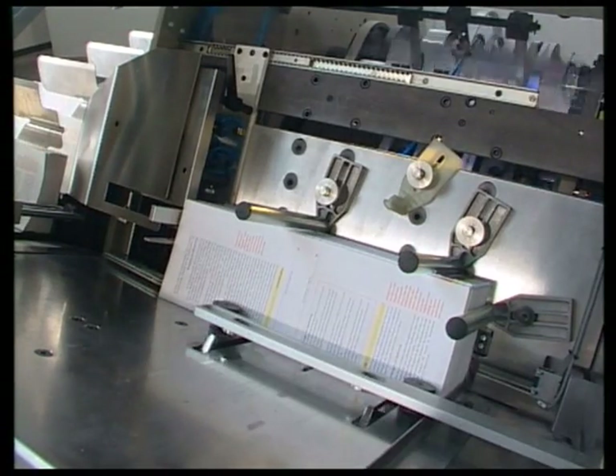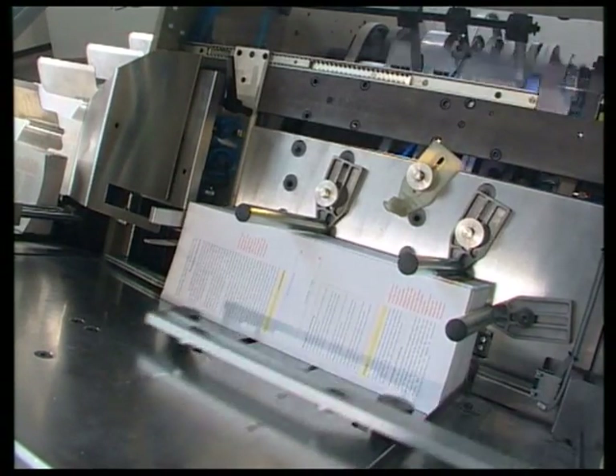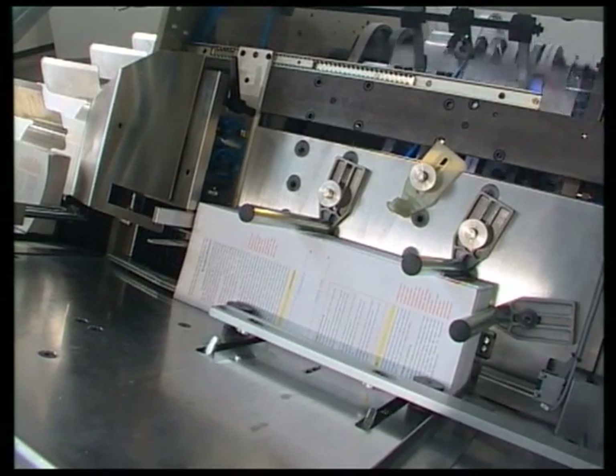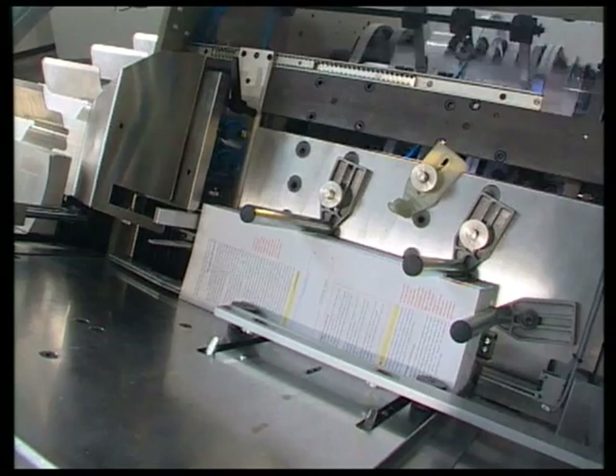A gripper loads the signature packs into the feed hopper. This system ensures uniform loading and reduces marking problems by limiting the pile height in the hopper.